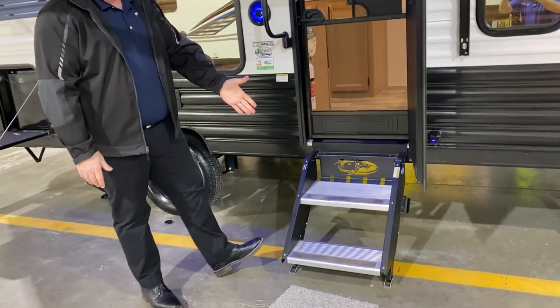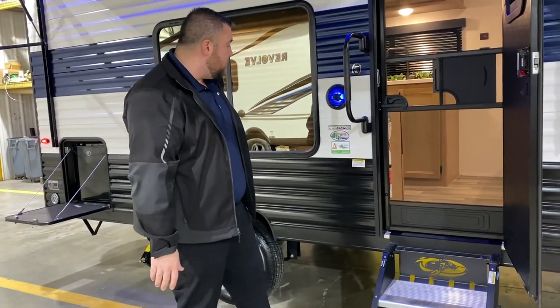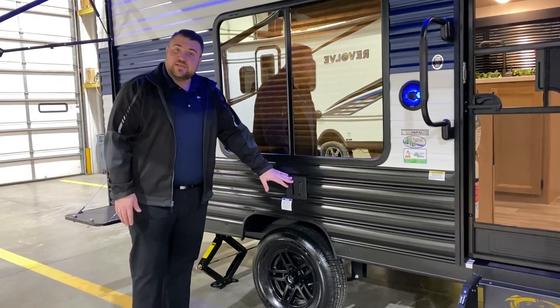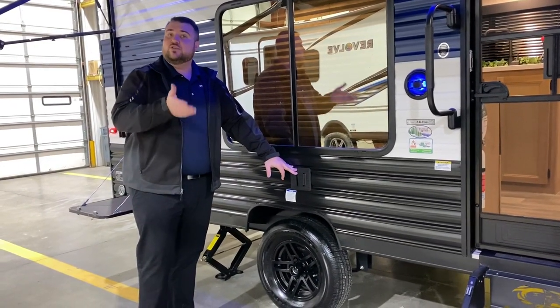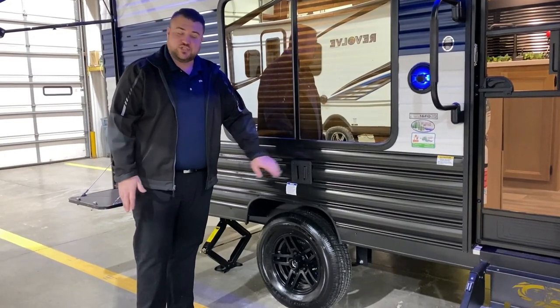We have sturdy steps for the entrance where each leg is adjustable for different levels of ground. Outside speakers that light up blue. We also have a TV bracket here so that your TV on the inside can be lifted up, brought outside, dropped in, and you can watch TV on the outside.